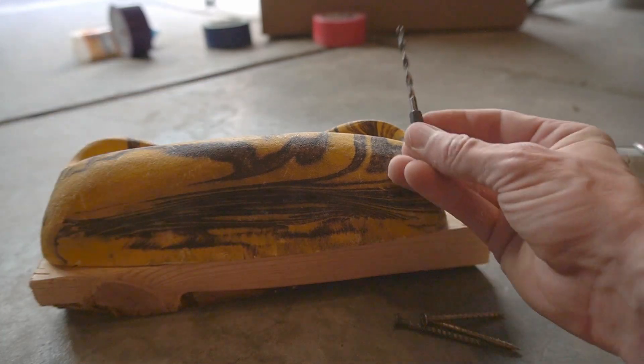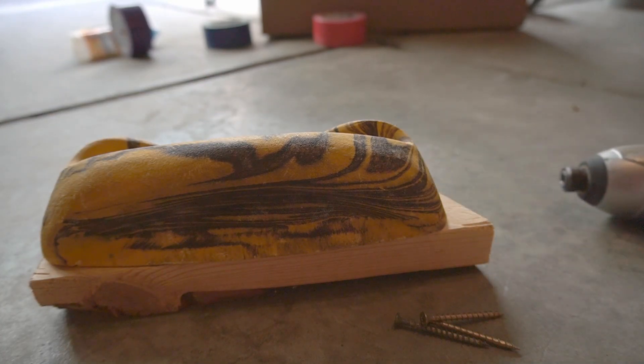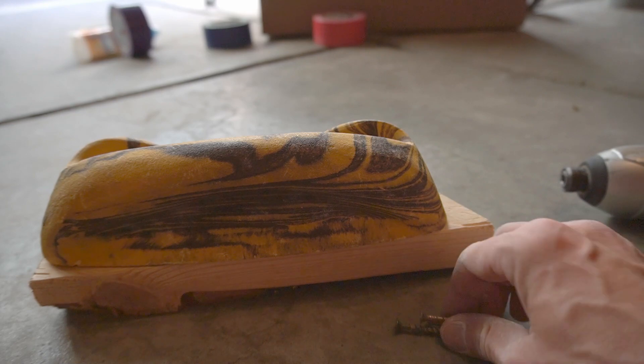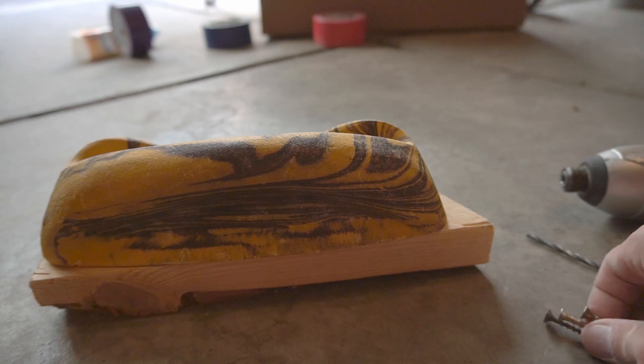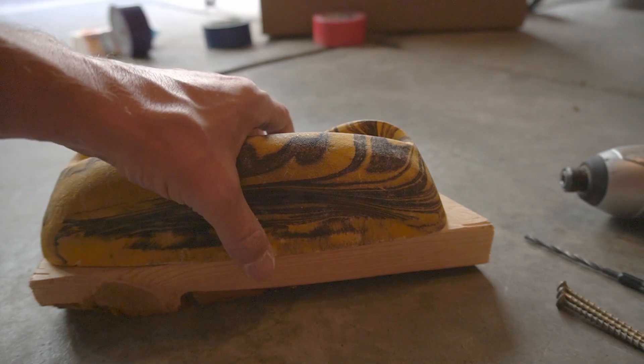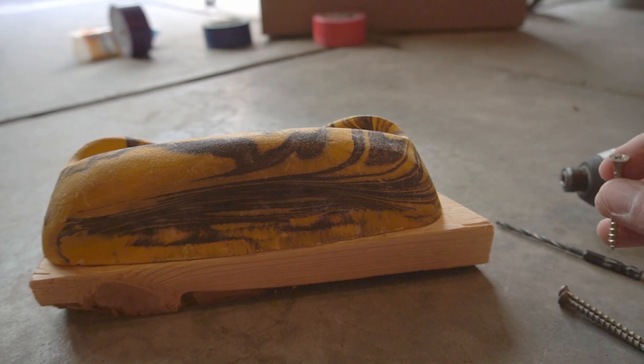We're going to repurpose it into a screw-on hold. What I've got here is just a bit for my impact driver, and I'm going to use that to drill some holes, then we're going to use regular decking screws. There is a countersink bit I could use that would make these nice and flush, but this is what I'm going to use.